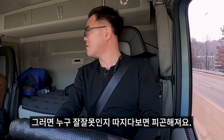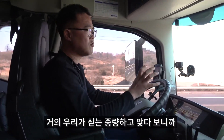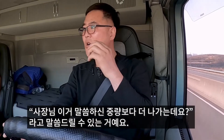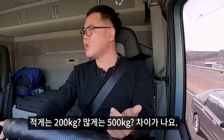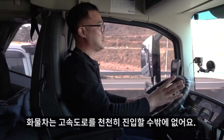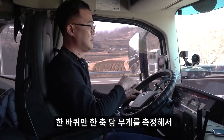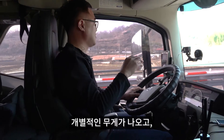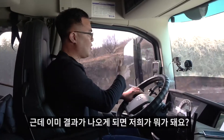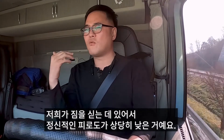그러면 누구의 잘잘못을 따지려면 또 피곤하잖아요. 근데 이게 나오다 보니까, 찍히는 중량이 거의 우리가 싣는 중량하고 무게가 맞다 보니까, 사장님, 말씀하신 중량보다 더 나가는데요, 라고 할 수가 있는 거예요. 얼마큼 오차범위가 작냐면, 적게는 200kg, 많게는 500kg 정도 차이가 나요. 화물차는 고속도로 진입할 때 개근대가 있으니까 거기서 한 축당 무게를 찍고, 합산을 하면 총 무게가 나오는 건데. 이 총 무게도 걸린 경우가 정말 많아요. 이미 나오니까 우리가 더군다나 거의 정확하다 보니까, 그만큼 우리가 짐을 싣는 데 있어서 정신적인 피로도가 상당히 낮은 거예요.